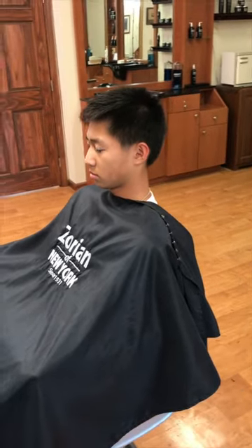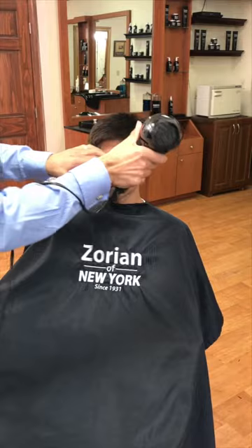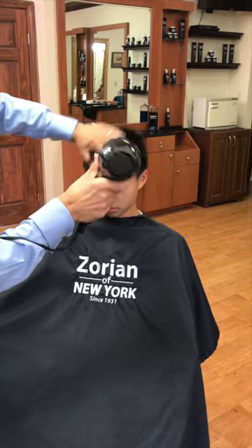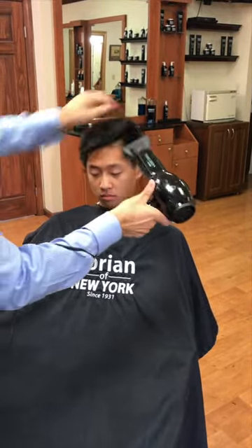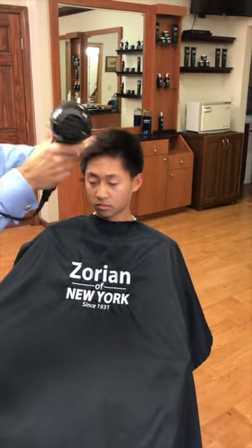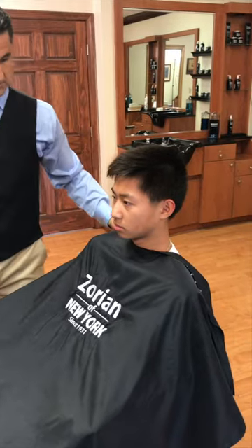Just before we style the hair, we're going to blow dry it real quick. All these little extra steps that you do make a huge difference. Customers notice — he kept me clean, I'm not itchy, all that kind of thing.